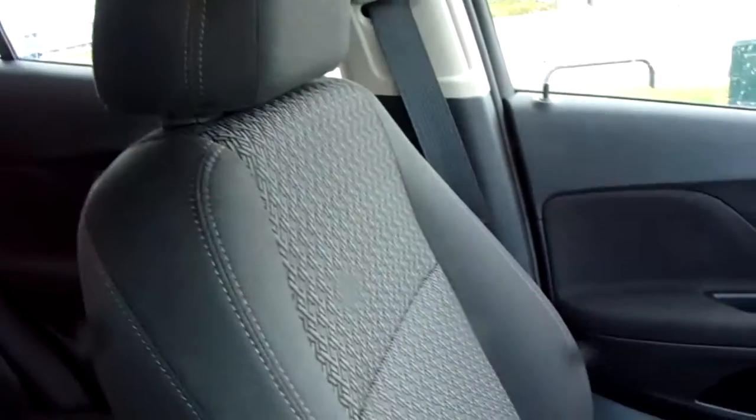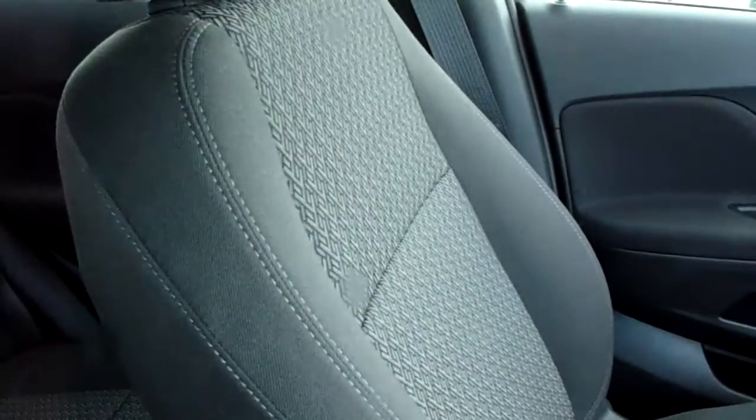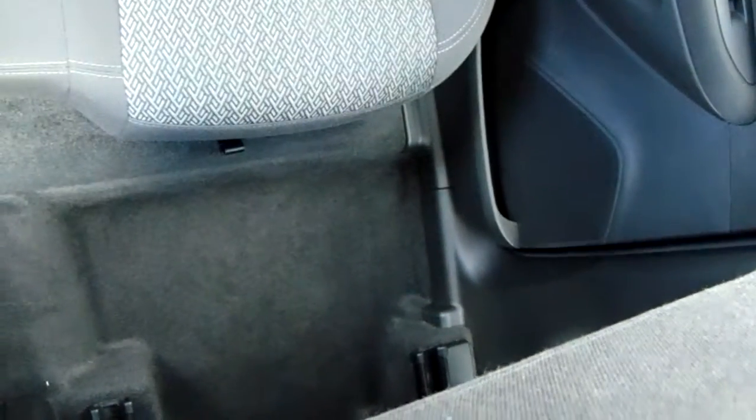Moving on to the seats in this Vauxhall Mokka X, finished in black cloth — that same design is mirrored in the back seats. You do have ISOFIX tethers on there just to ensure the safety of any passengers travelling in the rear of this car. There is also a good amount of leg space throughout the car which ensures comfort.